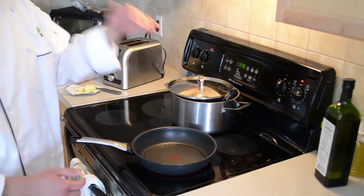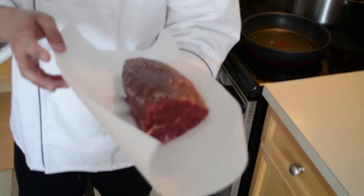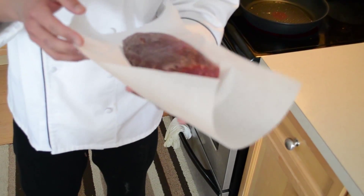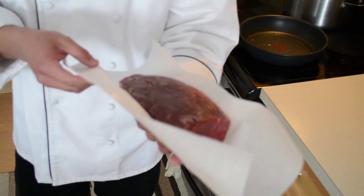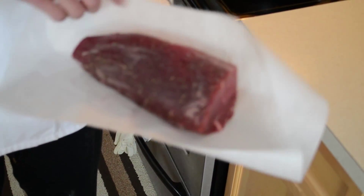Now we have a pan on medium-high heat with avocado oil in it. Because avocado oil has such a high smoke point, we prefer to use this over olive oil. We're just going to drop in our beef — about 700 grams of sirloin, nicely seasoned with pepper, thyme, and a little bit of salt.